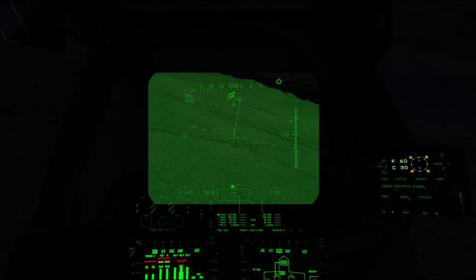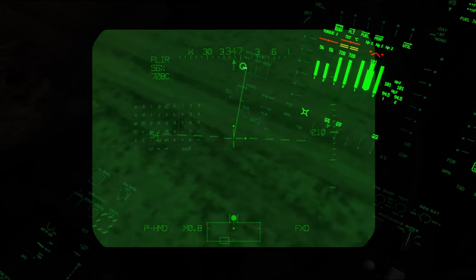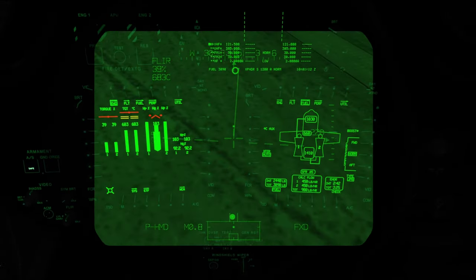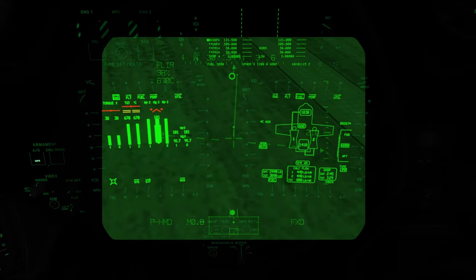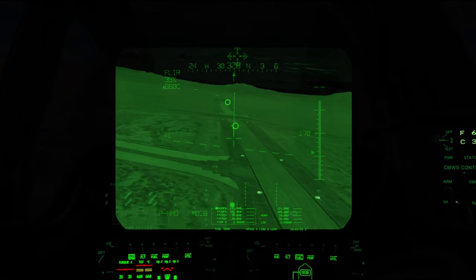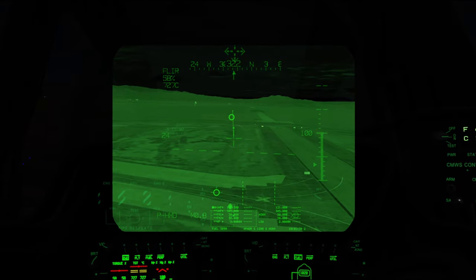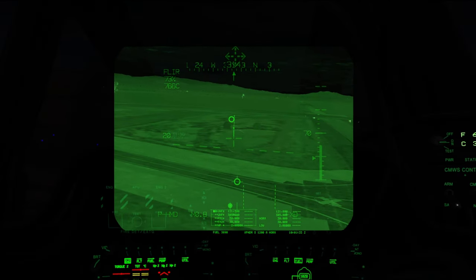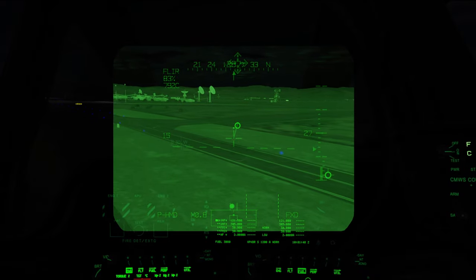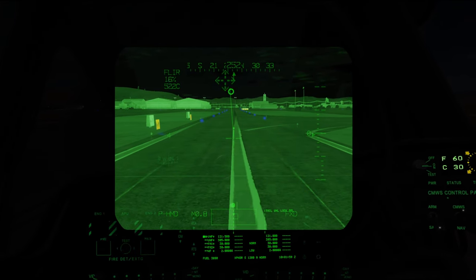Now we're going to bring the aircraft back in for a shutdown. A few things to double-check before we land: make sure the tail wheel is locked and the light is out. The tail wheel light down by the MVS mode select switch should not be lit up, meaning the tail wheel is locked. Make sure the parking brake handle is still in — not set — as we come in. Make sure weapon systems are safe and nothing is armed or WASed, particularly the gun, because if the gun is pointing down when you touch down, you could jam it right up into the aircraft.